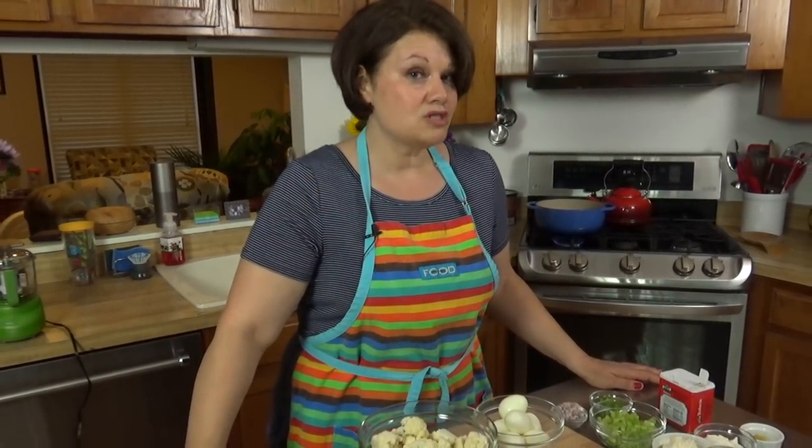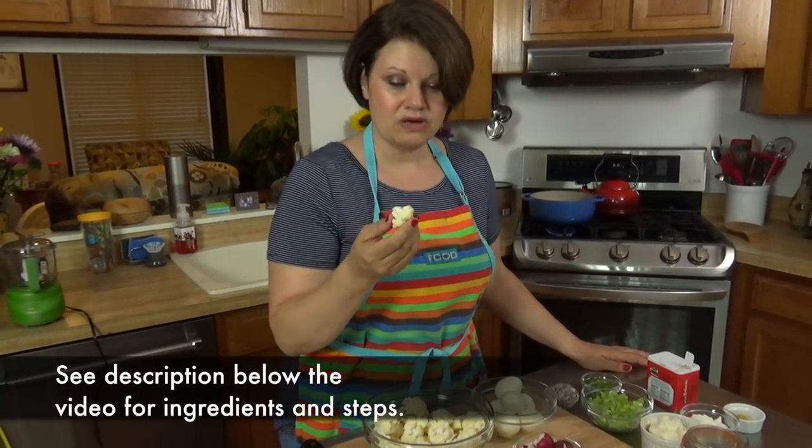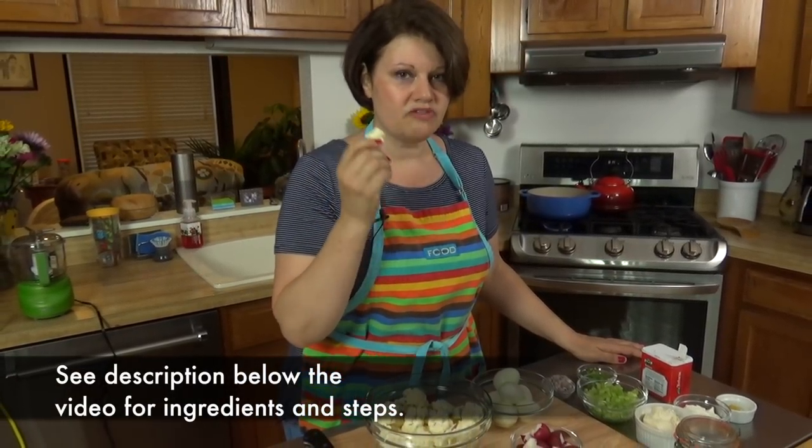This is the dish because you can eat it — it is low carb. We're making a faux-tato salad. The star of this salad is cauliflower, because this little vegetable does an awesome job of imitating potatoes.